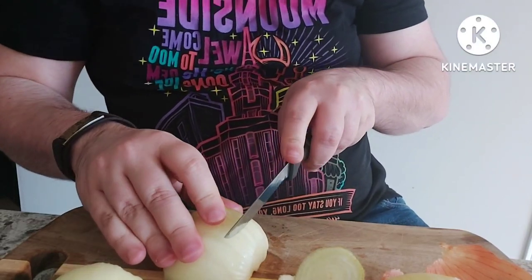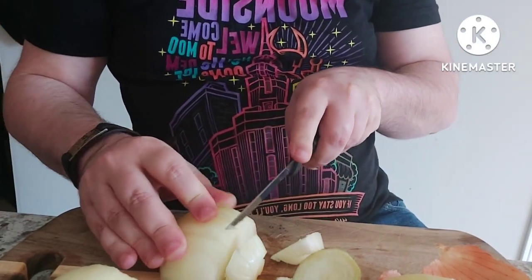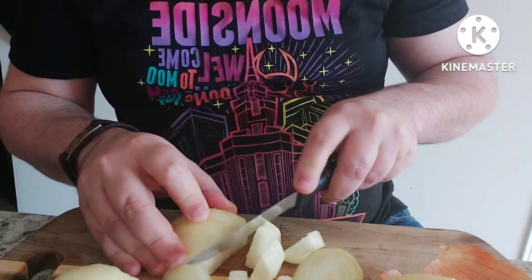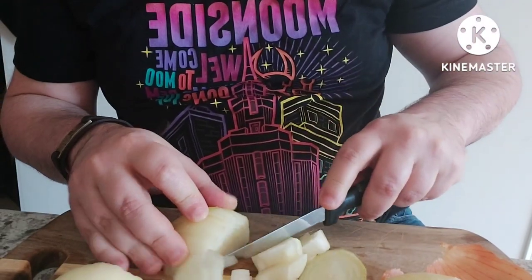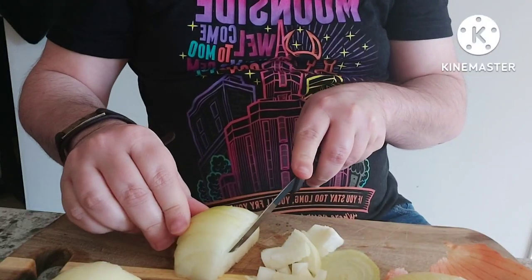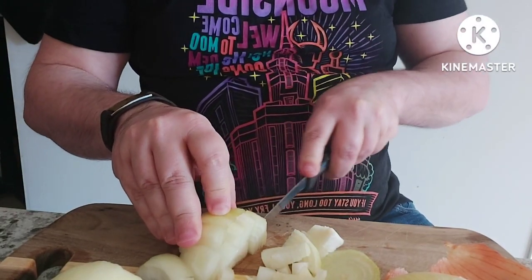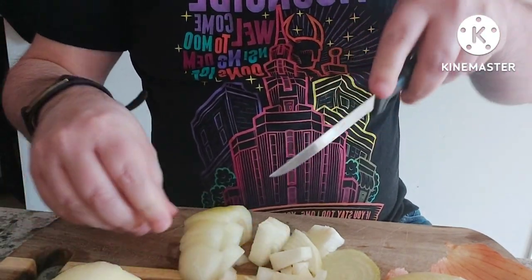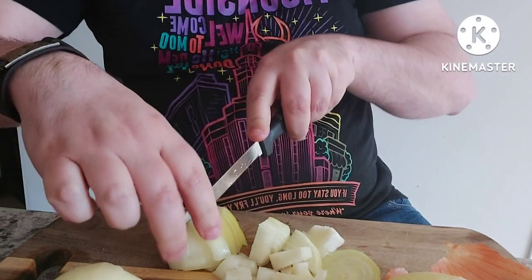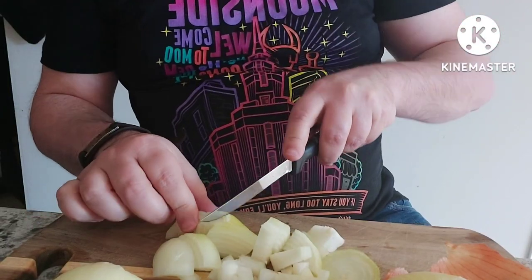That's right, my friends. Cut properly, jerks. Jerk slices. It's hard.